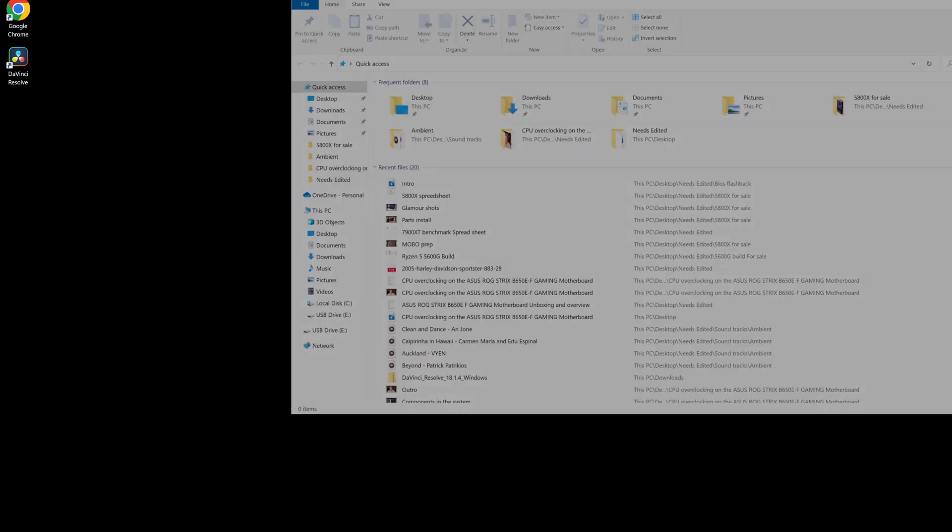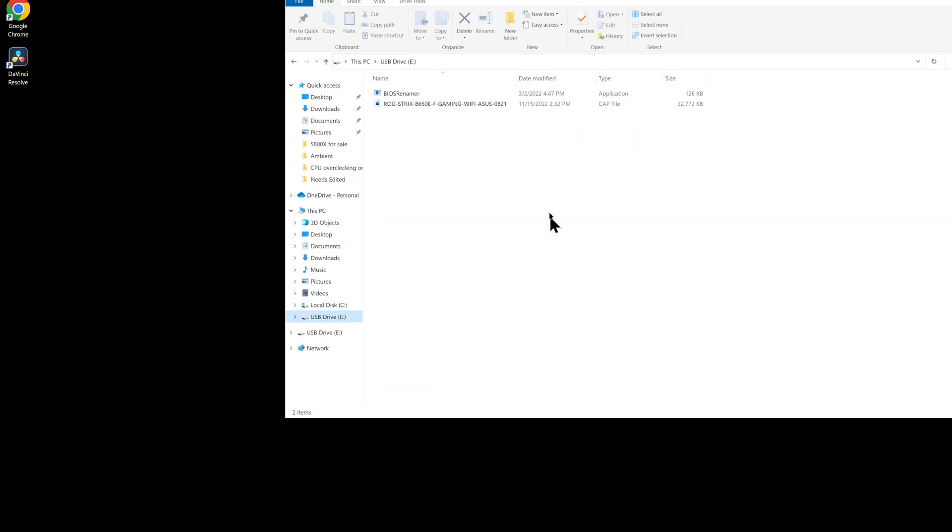Here we are on my desktop. You need to get your flash drive set up to get the BIOS installed on your motherboard. I've already got my flash drive plugged into the back of my computer. I'm going to go down here to my file folder and pull it up. My USB flash drive is drive E, as you can see right here. Click on it — you can see there's some stuff already in this folder on the flash drive. I don't need this anymore, but when you format your flash drive to FAT32, it will erase anything that's on it. So make sure anything you want to keep is put someplace else first.